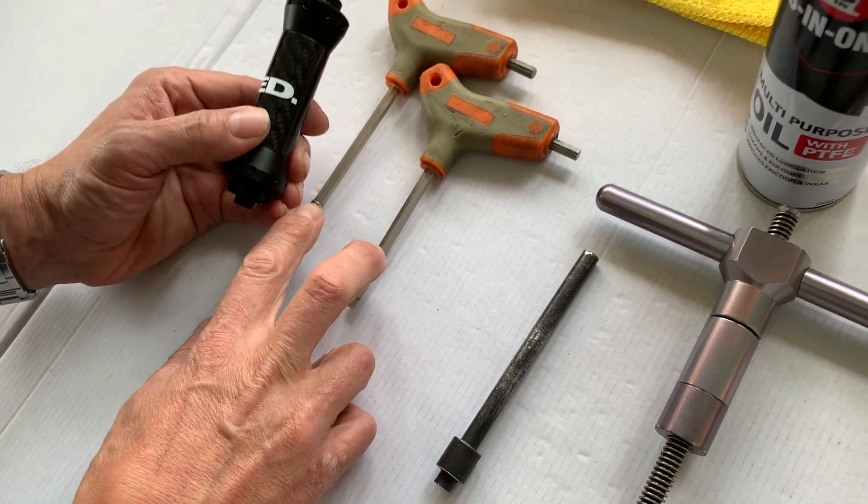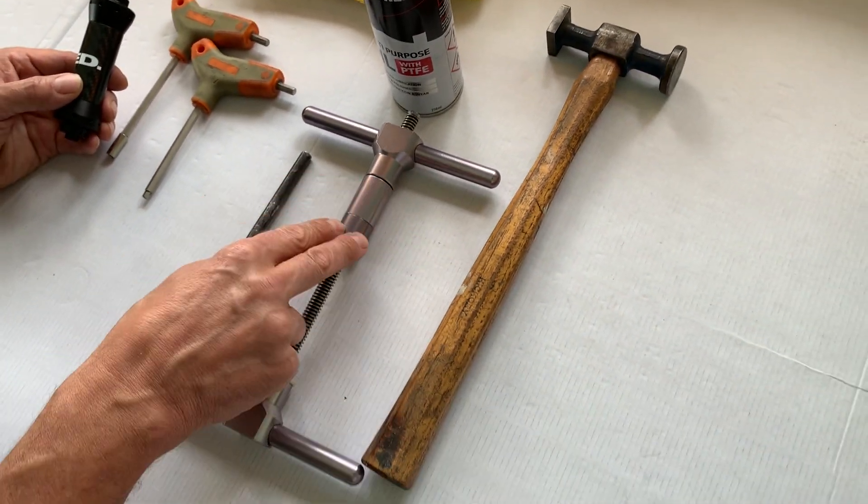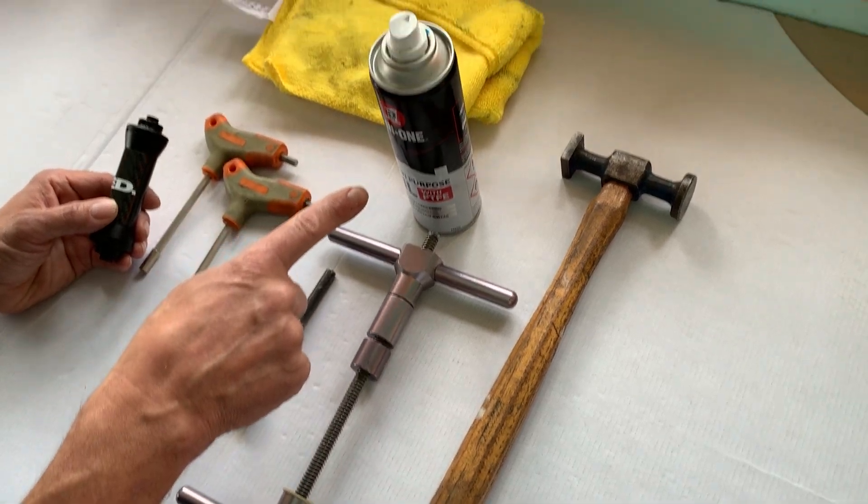What you'll need is a pair of 5mm Allen keys, a drift, a hammer, a bearing press, and some lubricant.